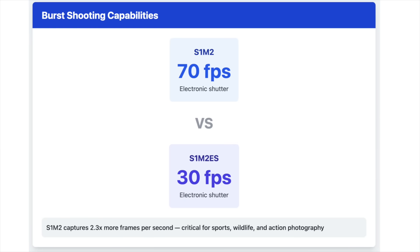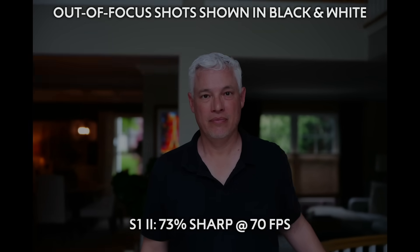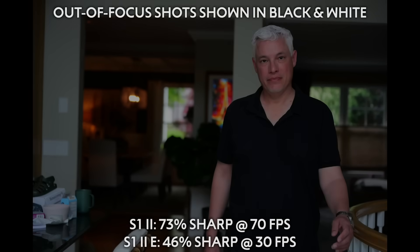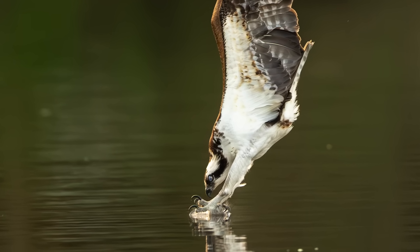The frames per second is different. The S1 Mark II has 70 frames per second versus 30 frames per second on the S1 Mark IIe. 30 fps is still a lot, but 70 fps is incredible for capturing really fast action — like a ball hitting a baseball bat or the exact moment a bird hits the water. However, reviewing that many frames can be really cumbersome in post, so 30 frames per second might be enough for most people.